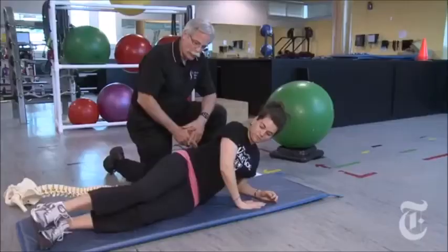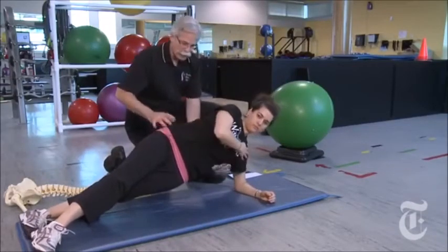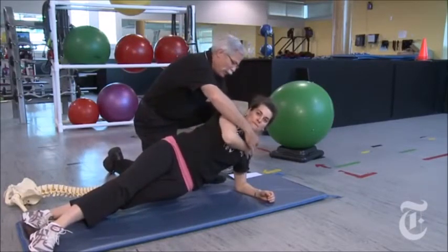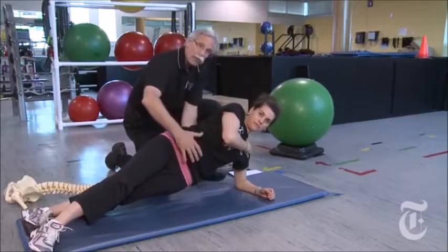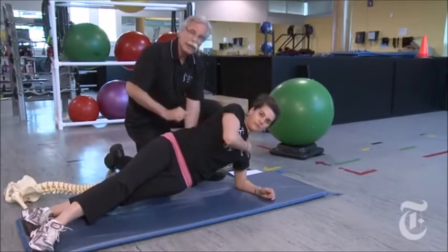Up on one elbow, top leg goes in front, and we bridge up — straightening the spine through. It's easier on the shoulder if we take the opposite hand on the deltoid, pull the elbow down, and we create a lot of challenge just on one side. It spares the spine, however, because this side is not very active.